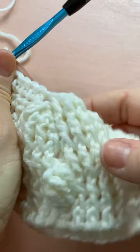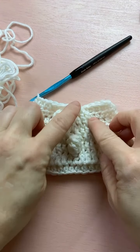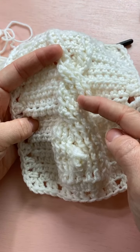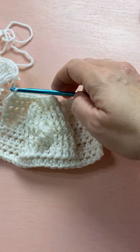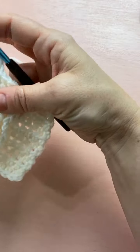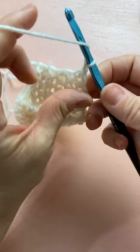Half double crochet in the last five. Now it looks like it sort of twists over like that — when we do the next few rows it's going to look more like a twist. Right now it looks a little wonky but it's going to look better. For row ten we're going to make up for those stitches we skipped — so we do four half double crochets.